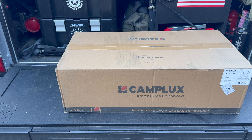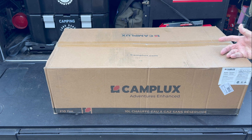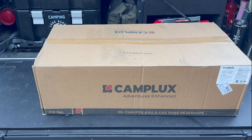So as you can tell, it's from Camplux. This is the model F10 Pro in white, and it's 2.64 gallons per minute and 68,000 BTU.